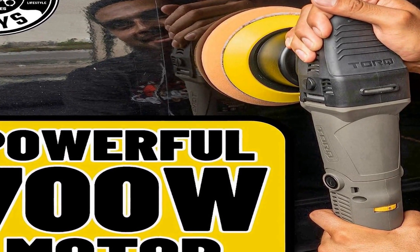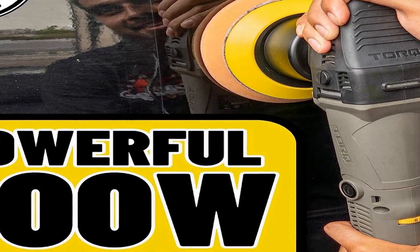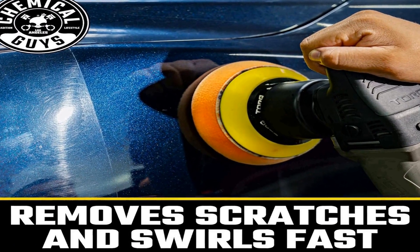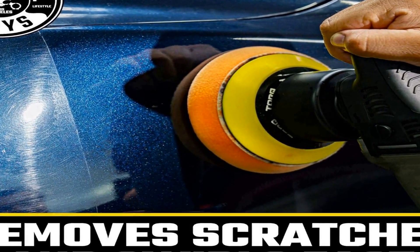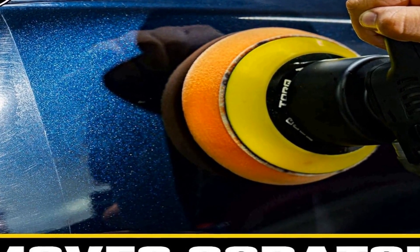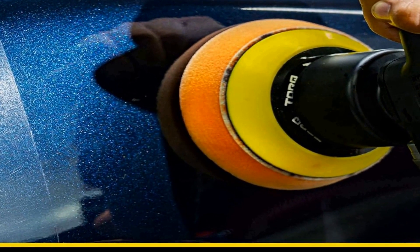Complementing the polisher are a selection of polishing pads, polishers, and compounds which cater to various detailing needs. The kit includes everything from cutting compounds for deep scratches and swirl marks to fine polishers for achieving a high-gloss finish. The accompanying foam and microfiber pads are color-coded for easy identification and are designed to work seamlessly with the TorqX polisher. This well-rounded kit equips you with the tools and products needed to restore and maintain your car's paint finish, leaving it looking showroom ready.